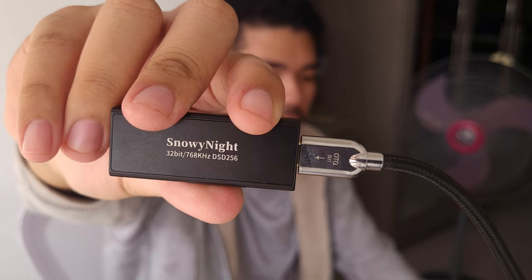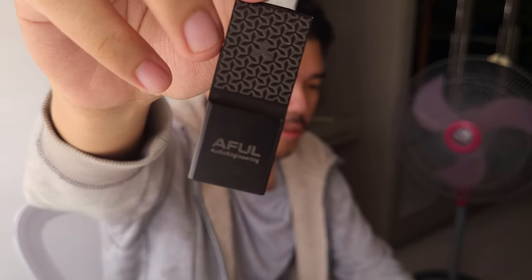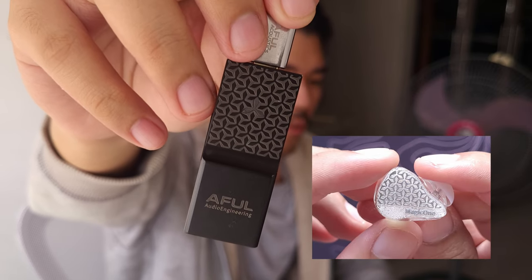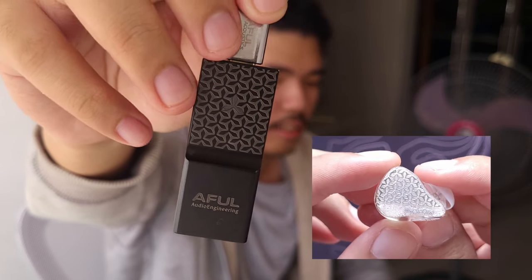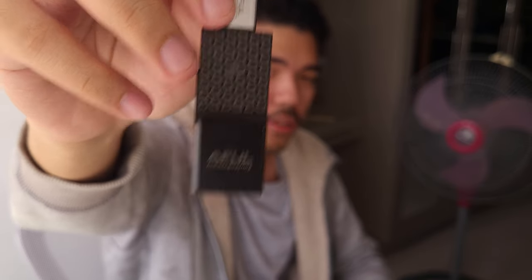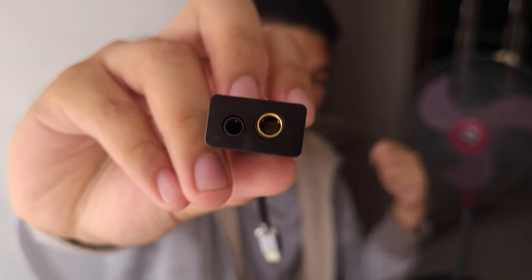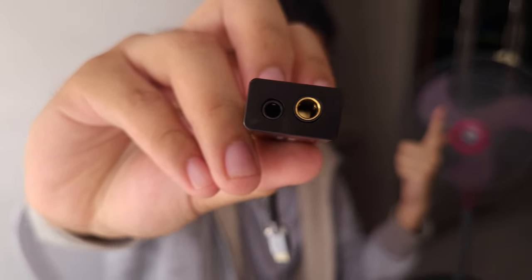The DAC amp itself is also built pretty nicely — it's made out of metal, really nice metal. You can see the name 'Snowy Night' at the back. It's all black with a pretty intricate design. If you know what the Magic Wand design looks like, it has similar patterns, which I think is pretty cool. The buttons click nicely with a satisfying feel, and the terminations are 2.5mm single-ended and 4.4mm balanced output.